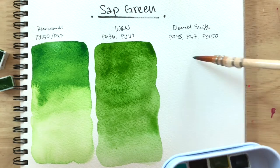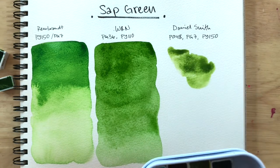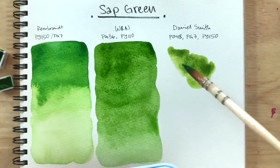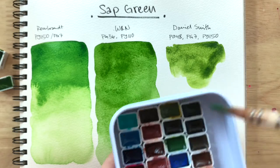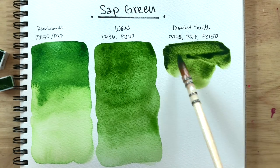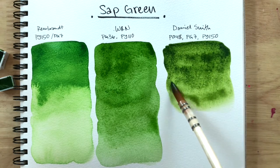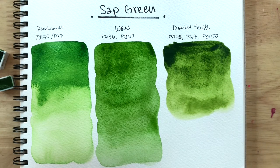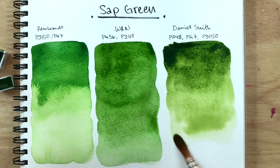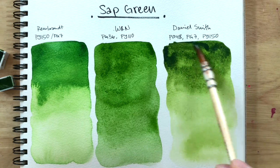Everyone seems to love Daniel Smith. Wow, that's so very similar to Windsor and Newton. That is so beautiful. I'd say it can get quite dark in its mass tone — that's interesting. I'll see if I can go back and do that for the Windsor and Newton one as well.